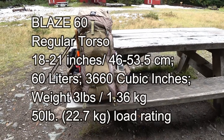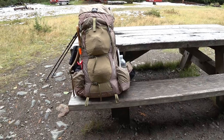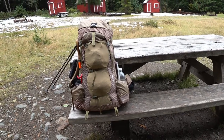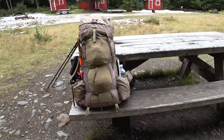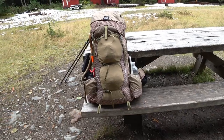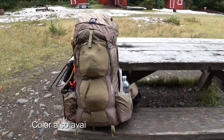It used to be called the Granite Gear AC Blaze 60, but when they updated it they just dropped the AC portion. I'm not sure why, because when they updated the Crown they called it the Crown 2 — I was assuming they'd call it the Blaze 2, but instead they went with just Blaze 60. I got this in Coyote Brown and I'm really enjoying it.